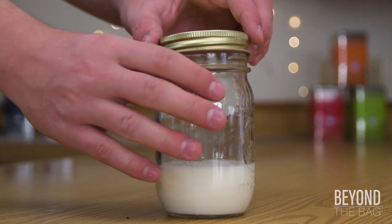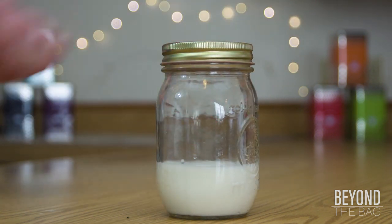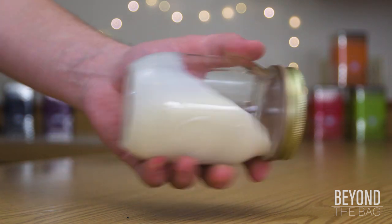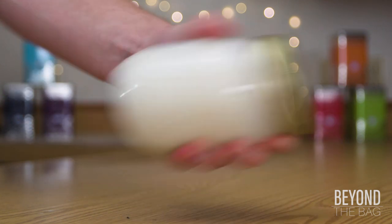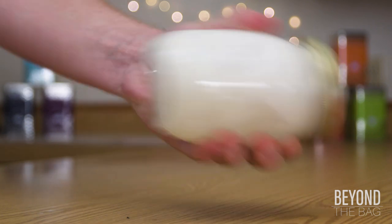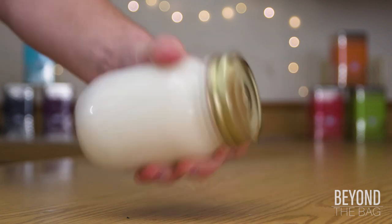Pour the milk in the jar, no more than a third of the way full. Seal the jar with a lid and give it a good shake. You can use either warm or cold milk, depending on your personal preference. In my experience, warm milk builds a nicer foam, but I prefer the taste of cold.